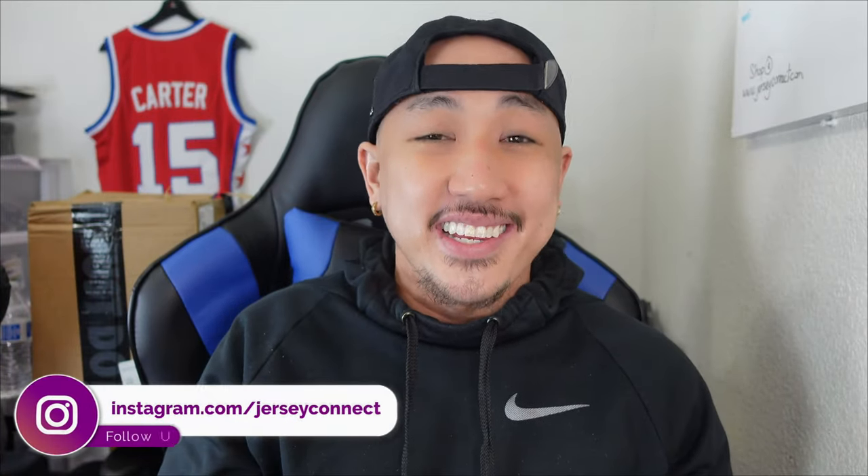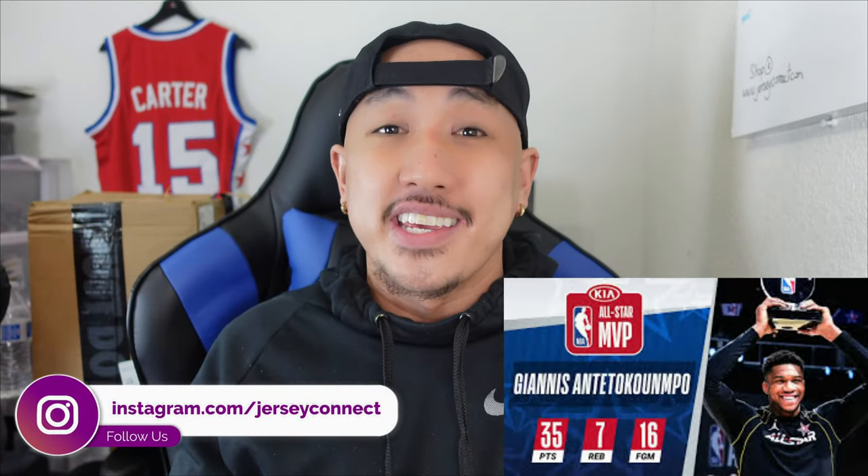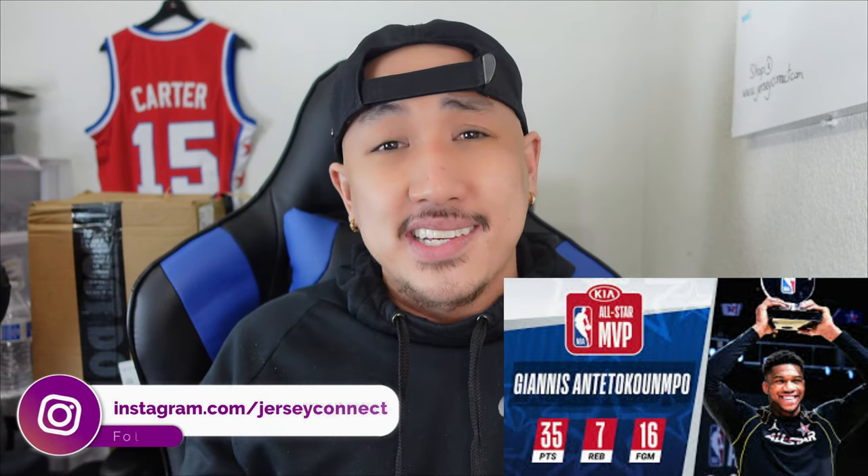What's up guys, this is Mike from Jersey Connect. First things first, gotta congratulate Giannis for winning the All-Star MVP last night. Pretty much played flawless — 16 for 16 from the floor and it was a pretty entertaining game to watch overall, in my point of view at least.